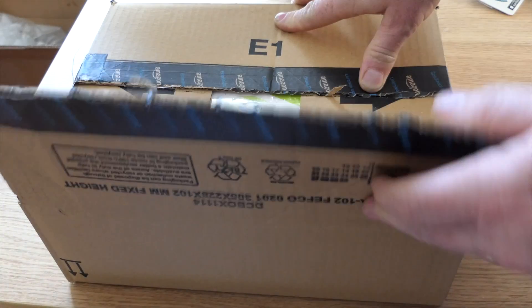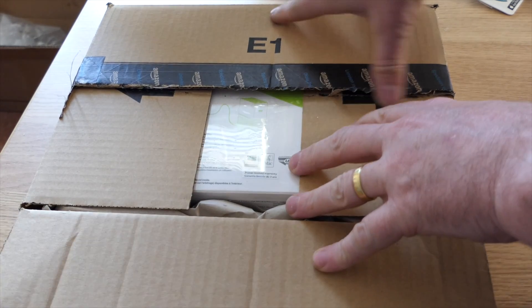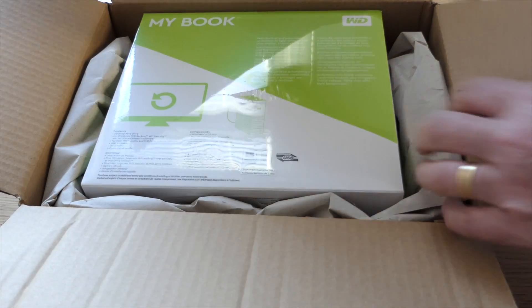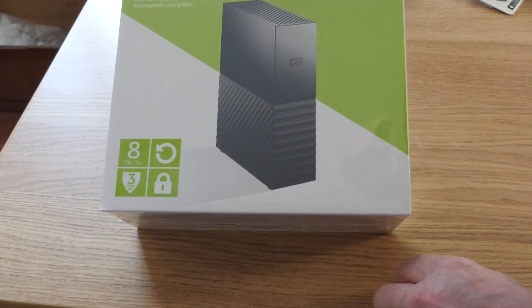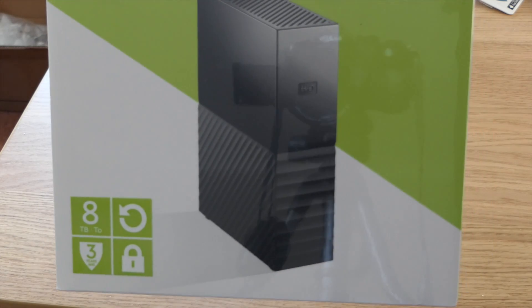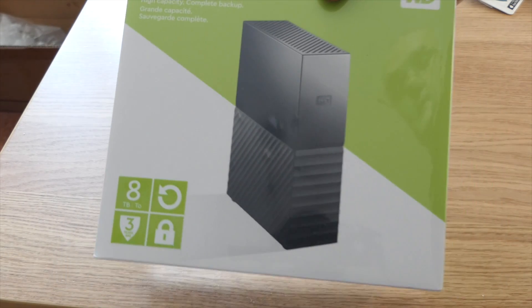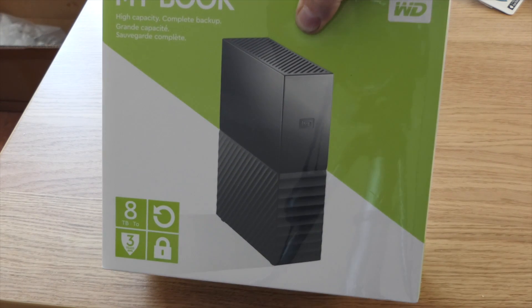I ordered this at 10 o'clock this morning and it was delivered this evening, so that was a good delivery time from Amazon. Once we get rid of the packaging, you'll see it's Western Digital — it's an eight terabyte hard drive.